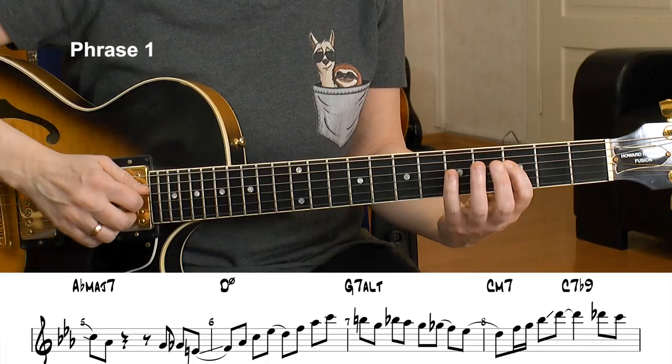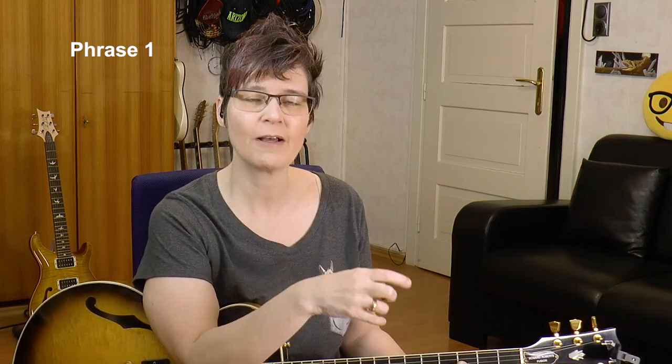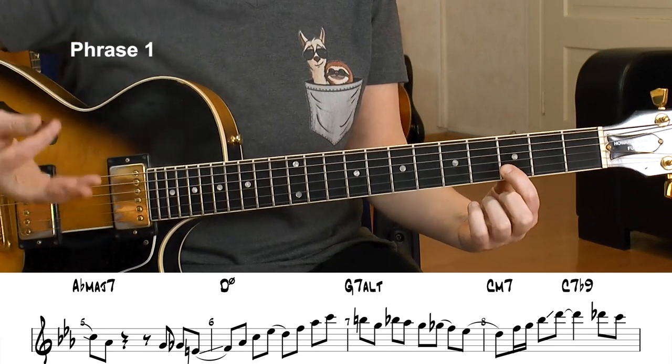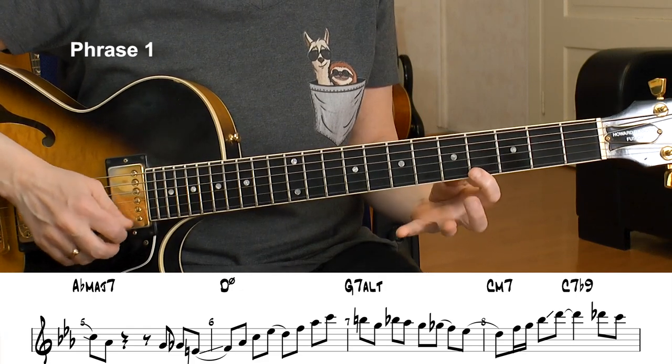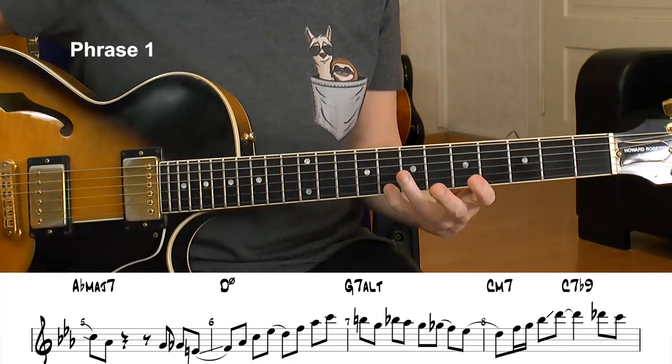Now I play an F minor 7 arpeggio — this is another superimposition. For the half-diminished, play from its 3rd again, which is F: a minor 7 chord — F, A-flat, C, E-flat. That's a D half-diminished flat 9. When we do this superimposition from the 3rd, we lose the root — we lose the D — but we add the 9th, or in this case the flat 9th. So we add a colored tone and lose the root, which is played by the bass anyway. Then I pull off to that D and play a regular D half-diminished arpeggio: D, F, A-flat, C.